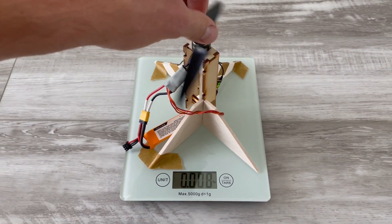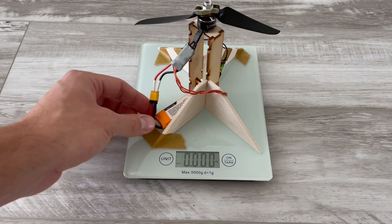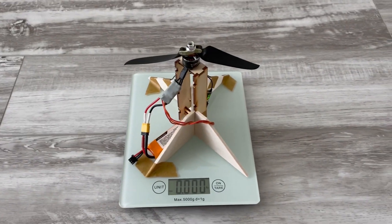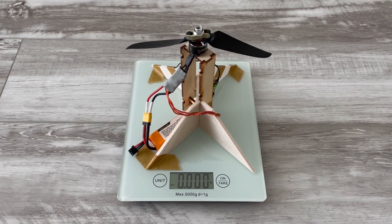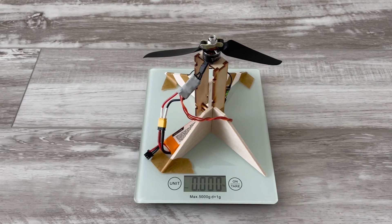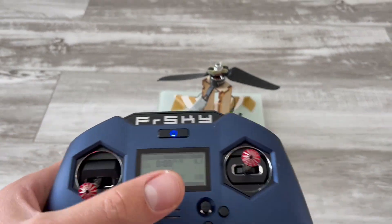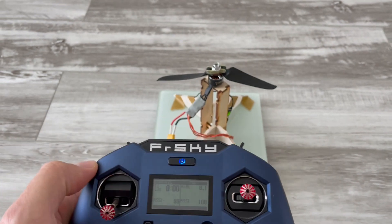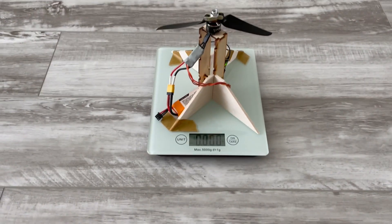You can see that the power is dropping slightly slower than with the smaller battery, but it's pretty much the same, maxing at 420 grams. Let's have another run. You can also notice how the battery voltage drops on full throttle — I'll show that in a minute.